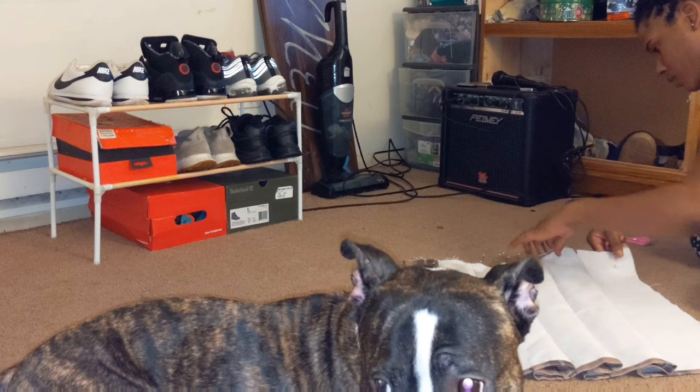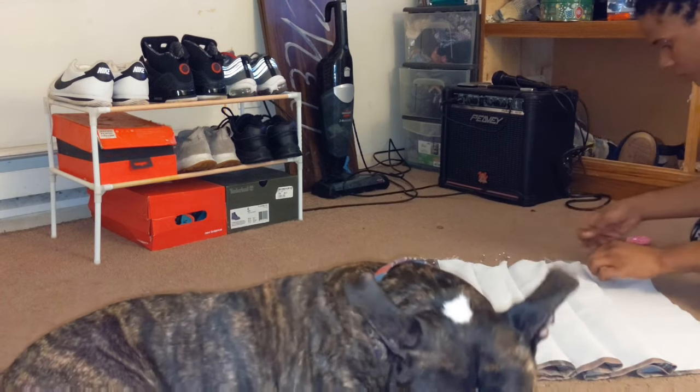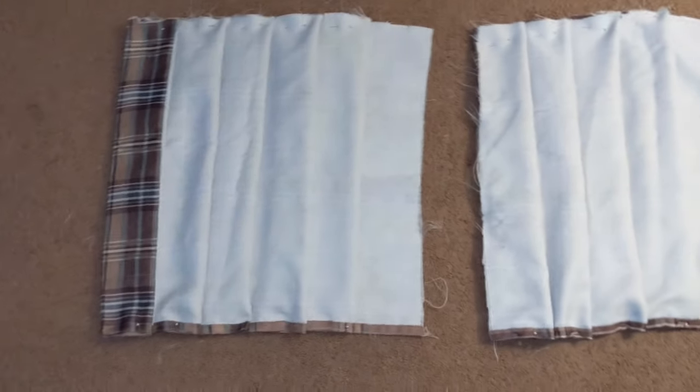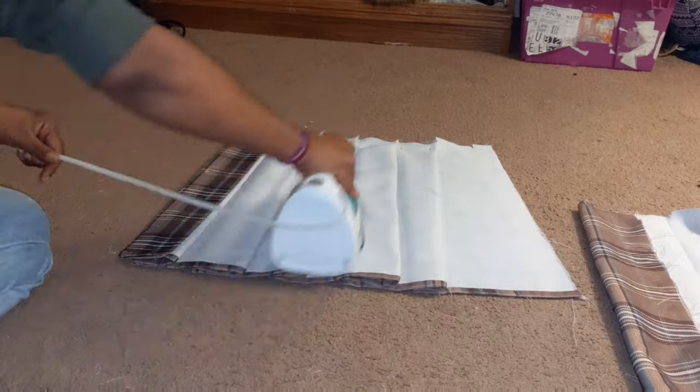Figuring out your measurements can be kind of tricky. I had two pieces that equaled 14 inches plus the half-inch seam allowance, since I'm a 28-inch waist. I'll put the math in so you can figure out how to do the pleats for your waist size. Before you start sewing, you'll want to iron your pleats in place.